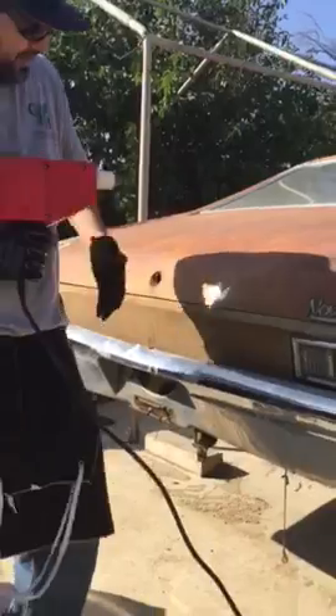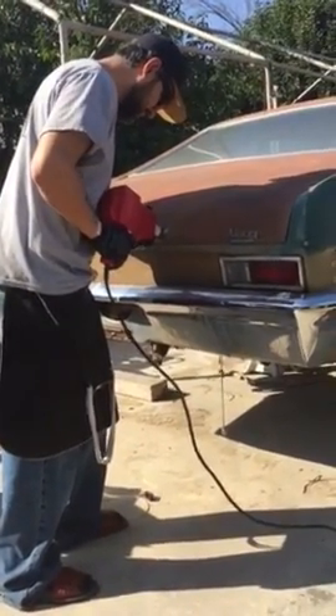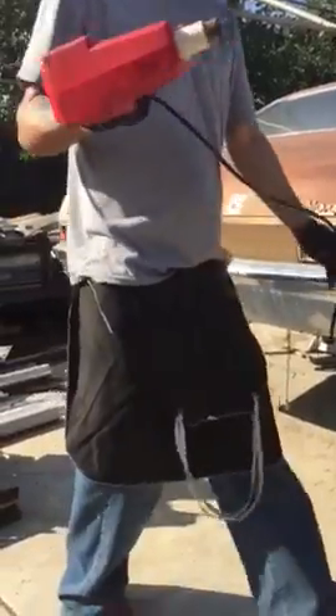Stud gun coming in on the thin side, and here we go — about three to five seconds, but that should be good.